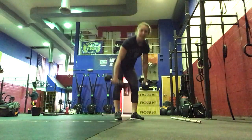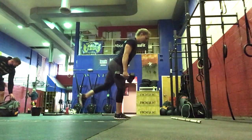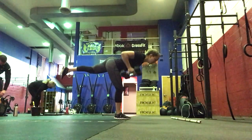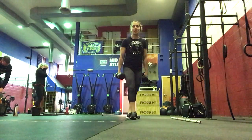For accessory strength, three sets of ten — five each leg — RDL plus a row. You'll do five on the right, five on the left. Keep the back nice and flat there.